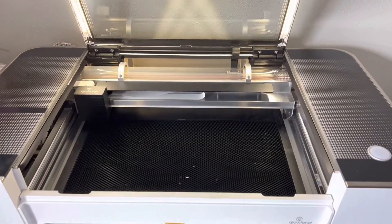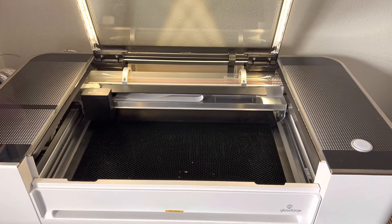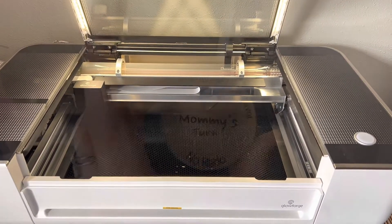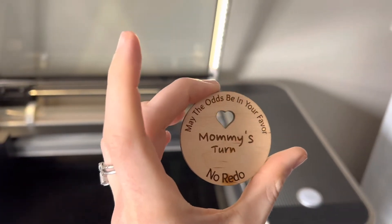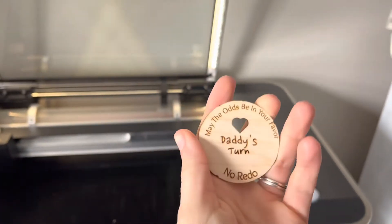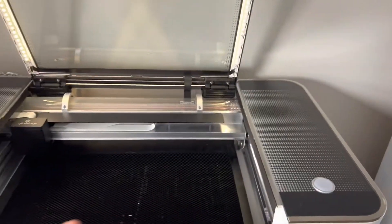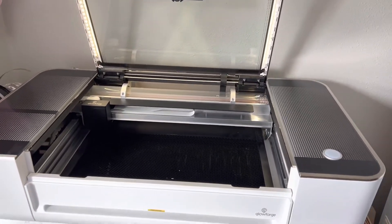Good morning everyone. I am going to teach you how to calibrate the Glowforge. Mine was cutting a little bit off, and I can show you here. I was trying to make these little coins, and the front turned out okay. But then when I tried to calibrate it on the back, it was off. So my machine definitely needs to be calibrated, and I'm going to do a video tutorial on how to do that.